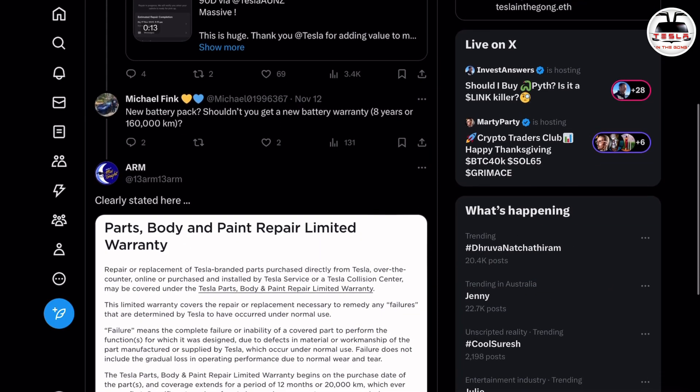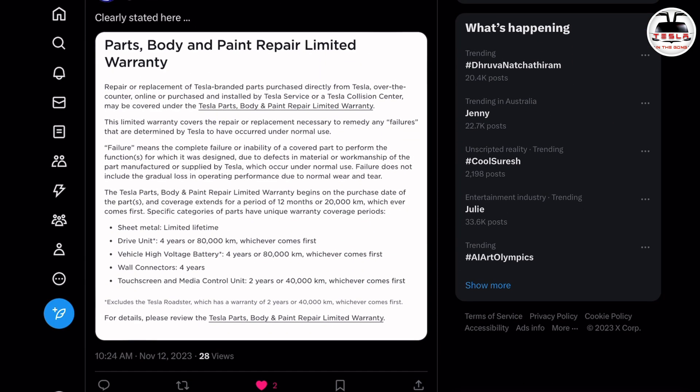Tesla gives a four-year warranty as well. When they sent me the estimate, they told me the 90D battery would cost $26,000 Australian dollars, and the 100D battery would cost $45,000 Australian dollars. This is after they take my 75D battery that was in my car.